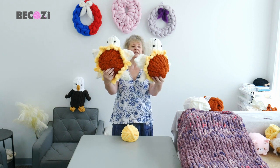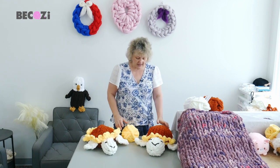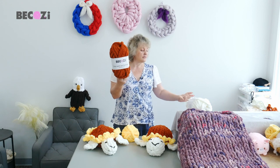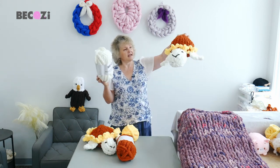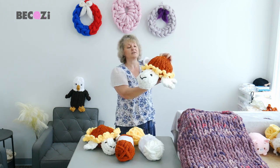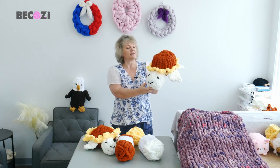You see this beautiful sunflower on the top of the turtle, and we will be using Bekozy cinnamon color for the body, ivory for the legs and the head, and a little bit of yellow for the petals of the sunflower. So this is our beautiful sunflower turtle.